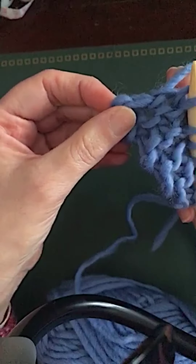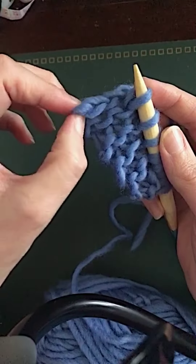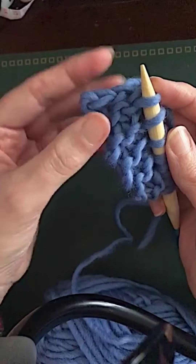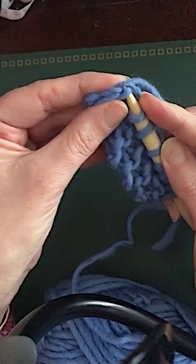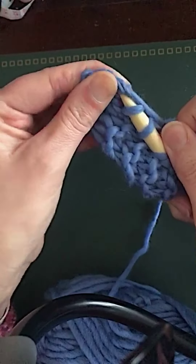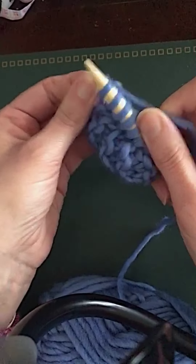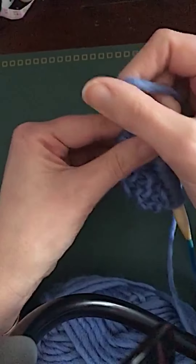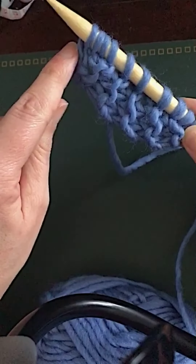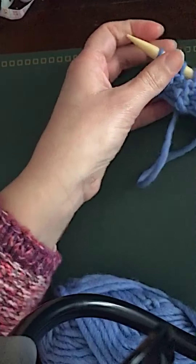Along that bottom cast-on edge, I used a crochet hook and did a crochet cast-on, which I'll show you. It means I've got one stitch here, one here, and one there to pick up. I go under those two strands, pick up a stitch from the cast-on edge, and then the last one. So you knit the garter strip, pick up along the long edge, then pick up three stitches along the cast-on edge, and then work your wrong-side row.